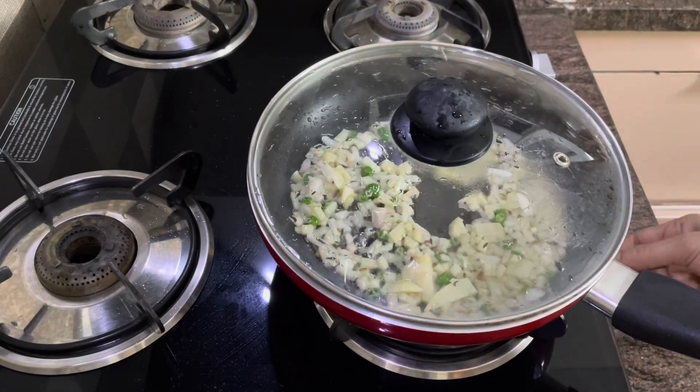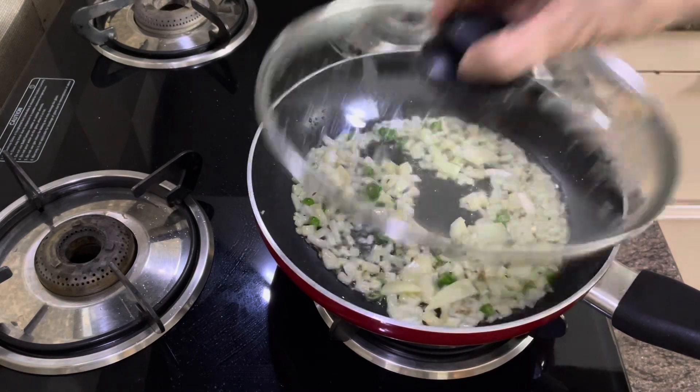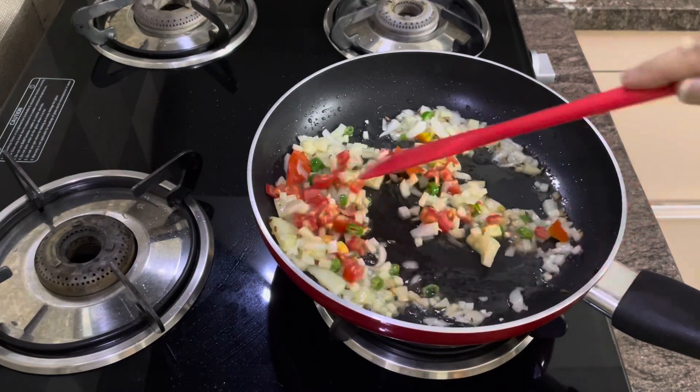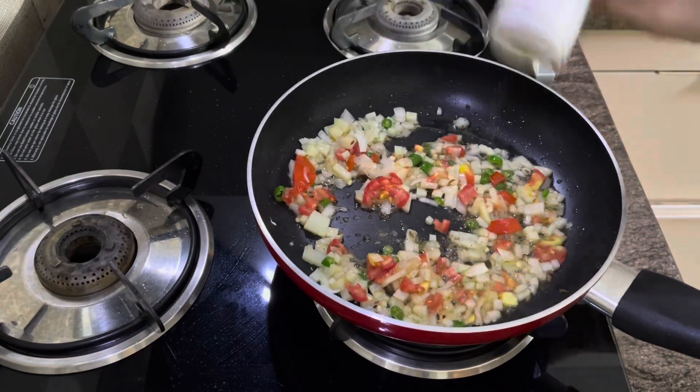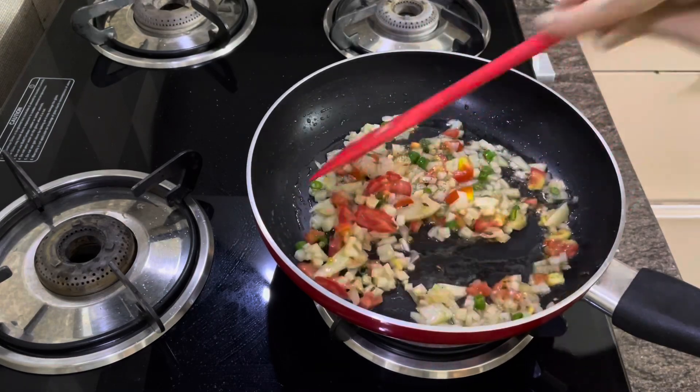Ab sim par 2-3 minute ke liye cook kijiye because later on aur bhi yeh cook hoga. Dekh lein yeh cover ho gaya hai. Now finely chopped tomato daaliye and black pepper powder, gulki powder sprinkle kijiye to taste. Saab ko achhe se saute kijiye.